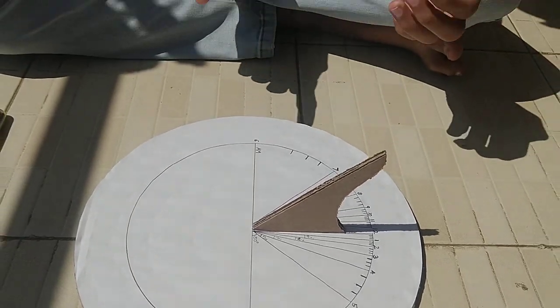After finishing the paper markings, stick it onto the cardboard. Then with another piece of cardboard, cut a similar piece to use as the hand — also called a gnomon — and stick it at the center of the circle. Your sundial is now ready.